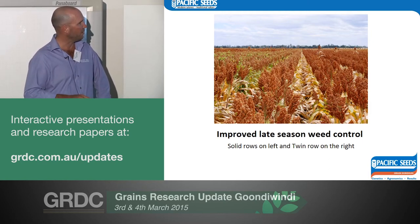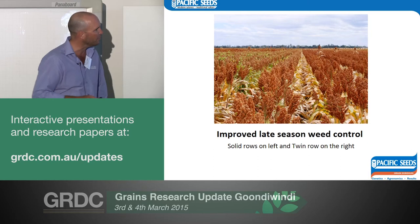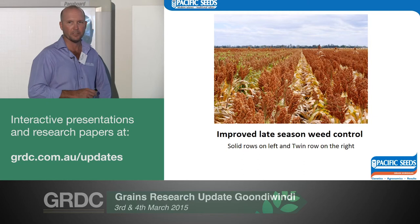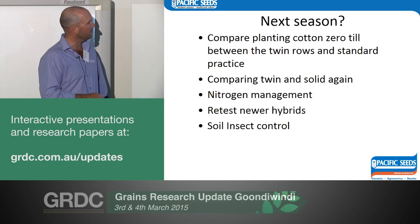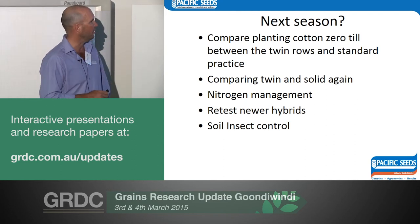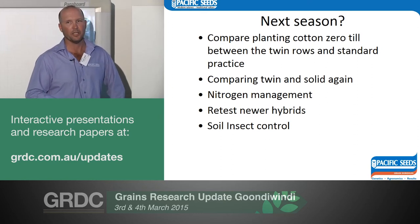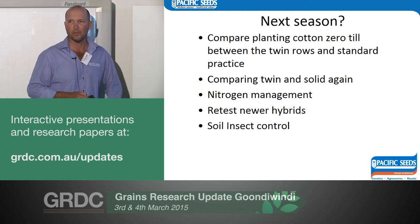One nice benefit: there's peach vine in the solid row Buster coming late in the season — this is pigeon pea ground so not ideal for controlling peach vine. In the twin row Apollo there's very, very good suppression of those late weeds. Next season we want to compare: we're going to plant some cotton in the twin row, prepare the single rows as normal, and do a straight comparison. We'll do twins and solid again — I think the twins will out-yield the solid again this year and by more than last year, though whether it's enough to pay for a twin-row plant is another question.